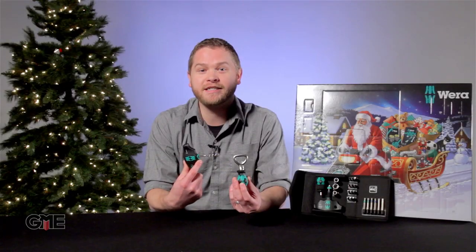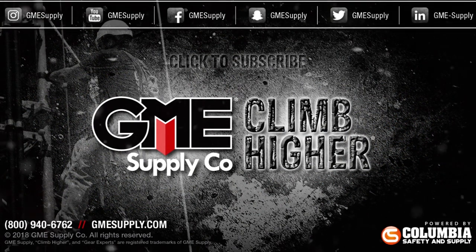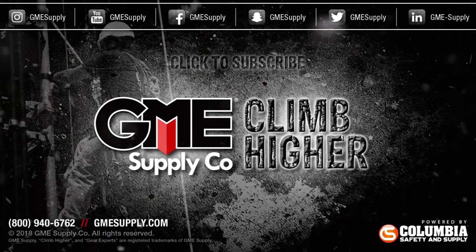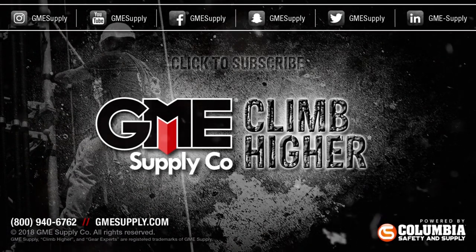Check out the 2019 Wera advent calendar and other excellent Wera tools at gmesupply.com. Be sure to hit that subscribe button and follow us on all social media for our latest updates, promotions, and giveaways. Also, check out our podcast, Gear Up with Gear Experts, a show dedicated to all things at height — find it wherever you stream your podcasts.